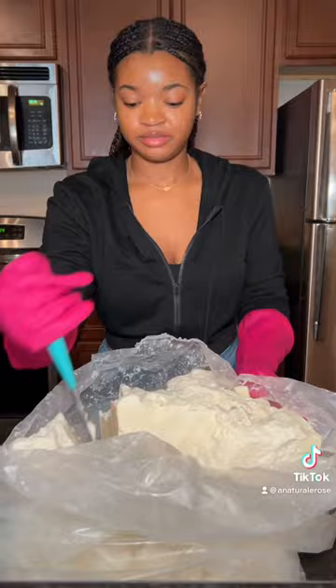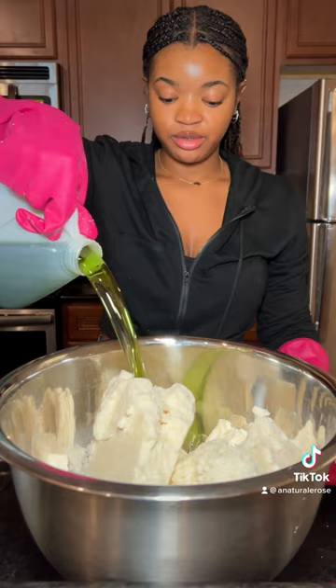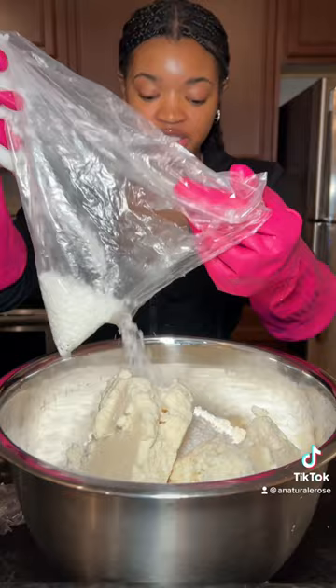Then we're going to add some grapeseed oil and sunflower oil — our emulsifiers to help condition the hair and make sure the mixture doesn't separate. And our herbal mixture. We're going to let all this melt.